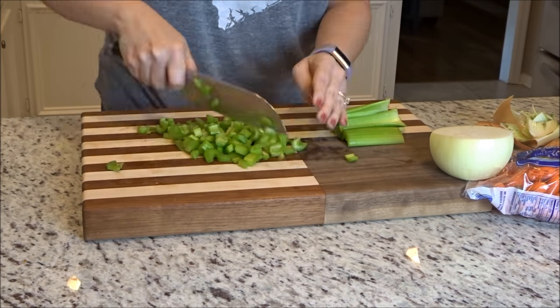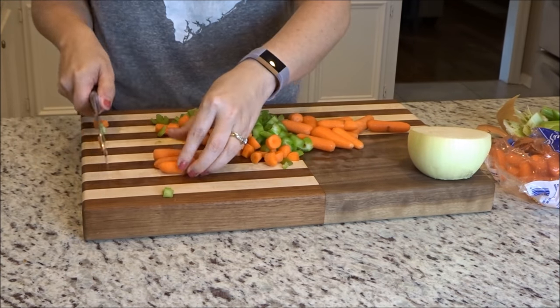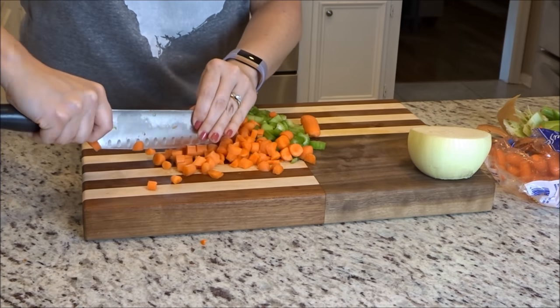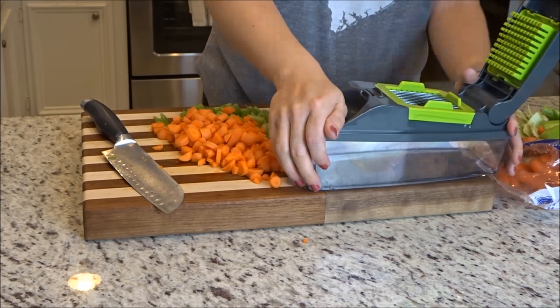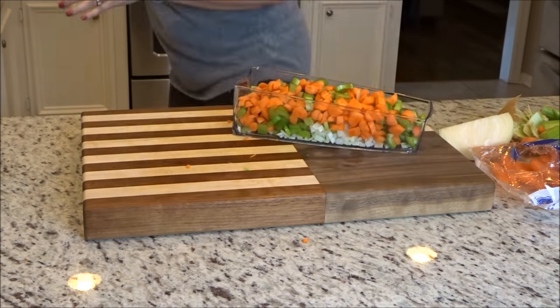The recipe calls for four stalks of celery diced, two whole carrots diced — my store didn't have whole carrots, just baby carrots, so that's what I had to go with — and then one onion diced. After I diced everything I just put it all in a container and took it over to my slow cooker.